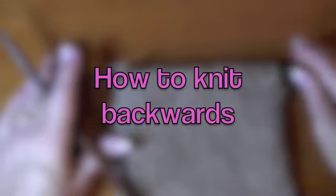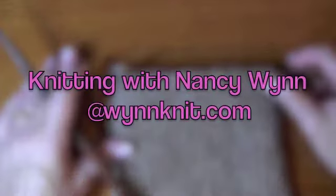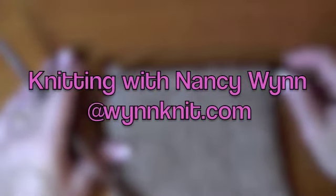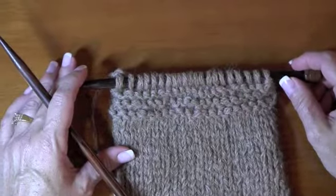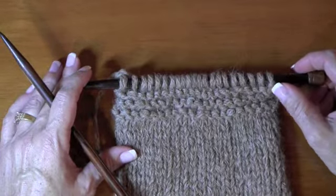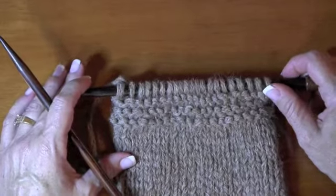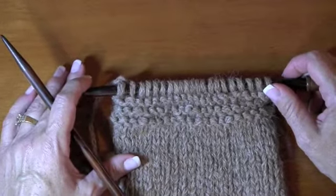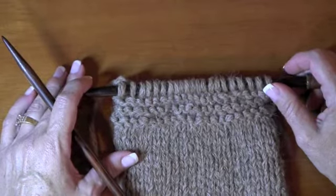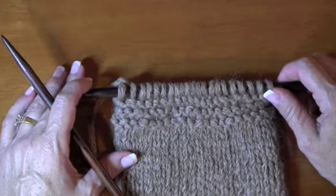Hi, Nancy here, and I want to show you something that you probably haven't run into very often, but if you start doing entrelac, you're going to probably hear this term. It's called knitting backwards, and it makes absolutely no sense to you right now, but it's a handy little tool when you're doing these short distances, which are necessary when you're doing an entrelac pattern. It's really easy.